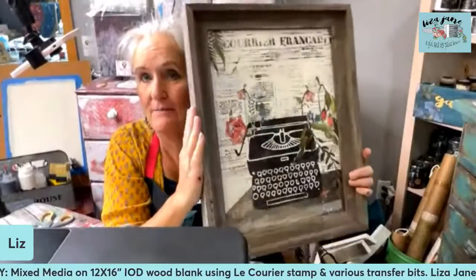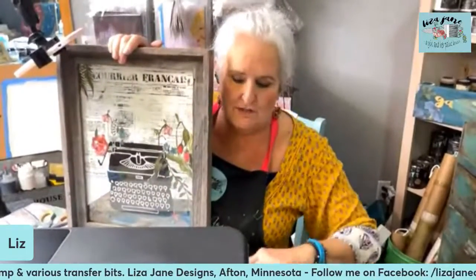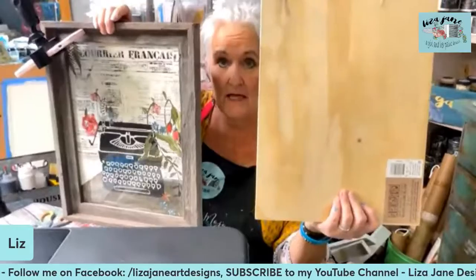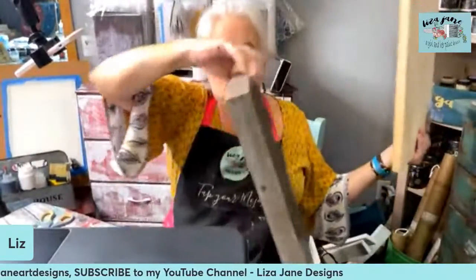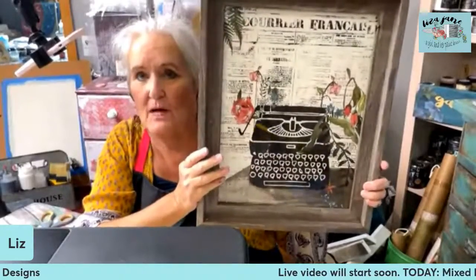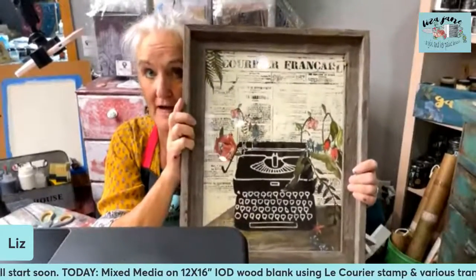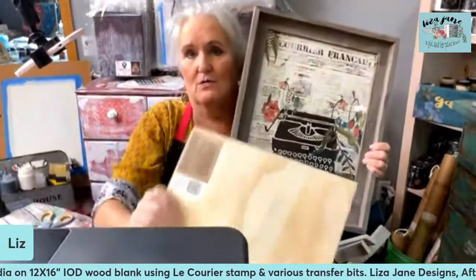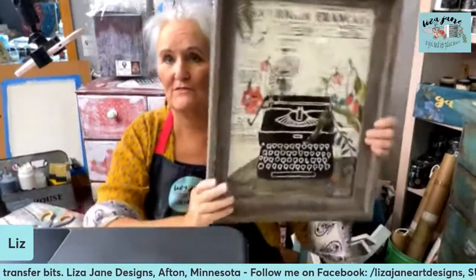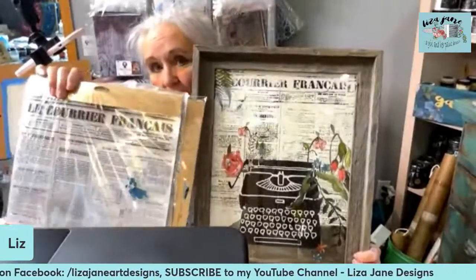This is what we're going to be working on today — a mixed media project using the IOD products I'm going to show you. Today we are going to do a wood blank panel, this is 12 by 16. I prepared our sample on a piece of mixed media paper, so that's another option and I'll show you that as well. If you do it on paper, you have the follow-on step of finding a nice frame. If you do it on the Iron Orchid wood panel, it's ready to hang right away — no fussing with the frame.